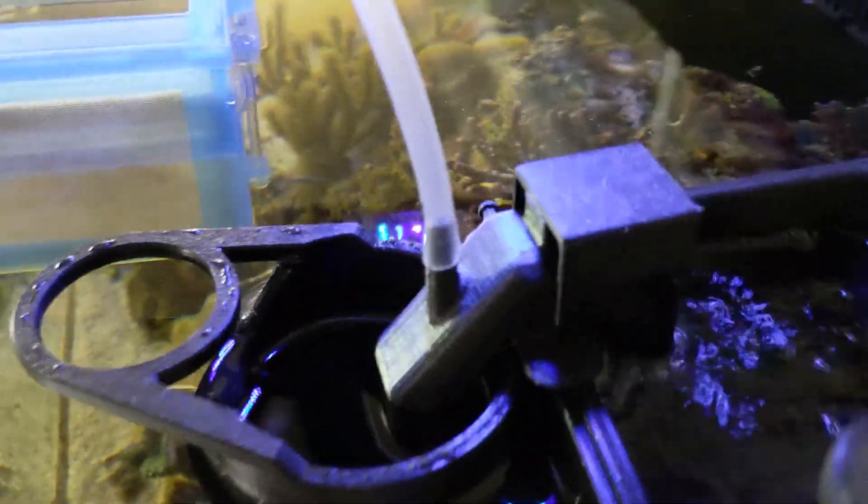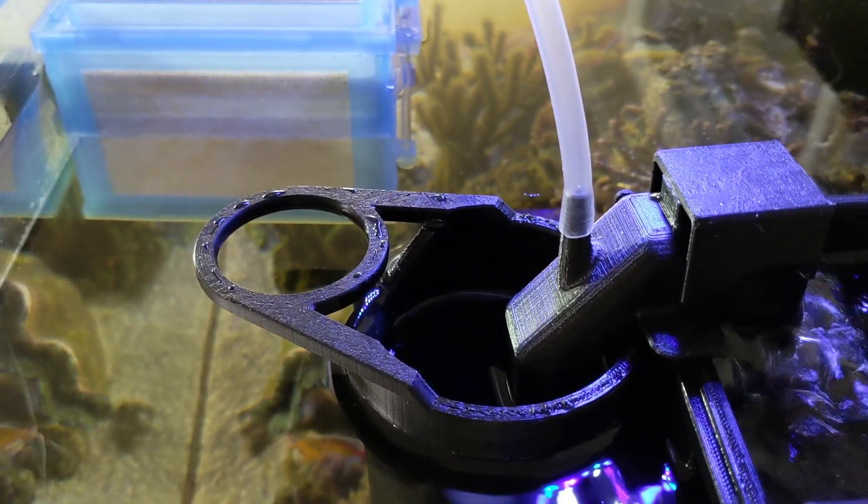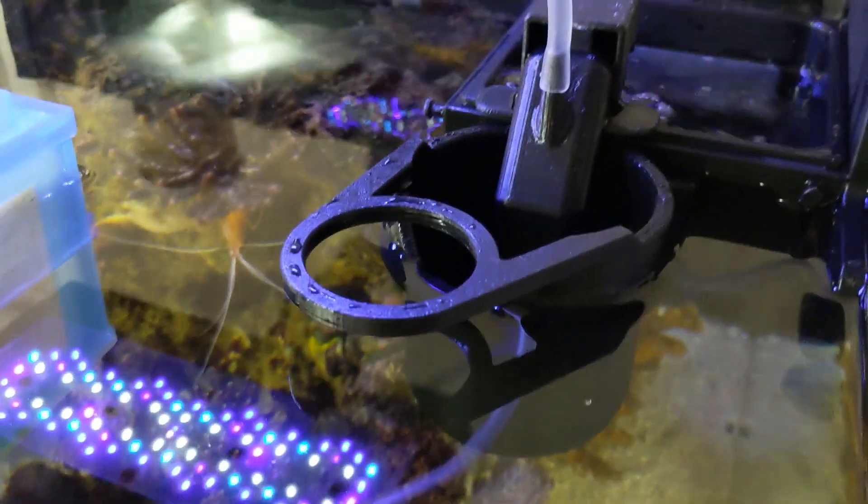When you look, you can see there's some water flow in, and the water level inside is just a little bit down from the main tank water level. That's how you want it, because it'll keep pulling stuff in through there and dumping it in here. It comes out of the overflow, and there are little micro bubbles that come out to keep circulation going. That's the setup for collecting.